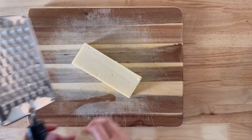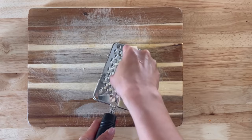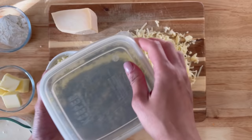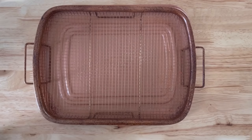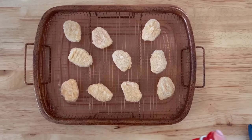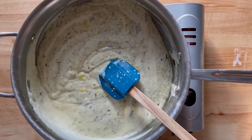I have eight ounces of extra sharp white cheddar — always grate your own cheese for mac and cheese, in my opinion it melts and tastes better. I also have some parmesan, four tablespoons of butter, a quarter cup of all-purpose flour, about four cups of milk, and some pesto. I'm also going to make some chicken nuggets to help clean out the freezer.